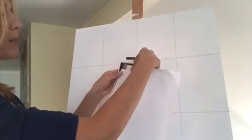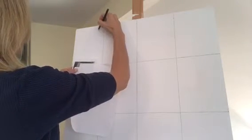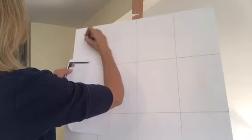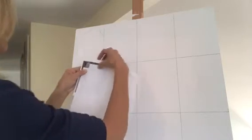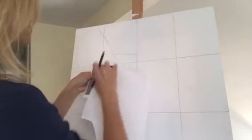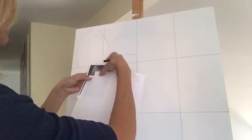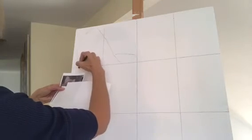If you get distracted at all, like I do sometimes, it helps to make a little piece of paper like this where you can block out all the rest of the image so you can concentrate on just one square at a time. All you're doing when you're drawing this is concentrating on the shape you're looking at — you're not thinking about it being a cat ear or somebody's eye or someone's nose, it's just a shape. One square done, then we move on to the next.